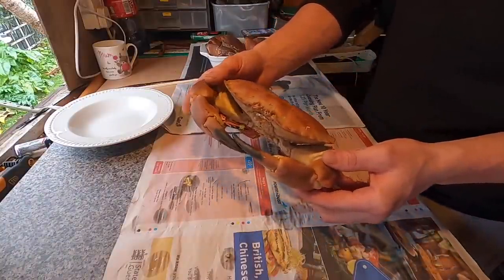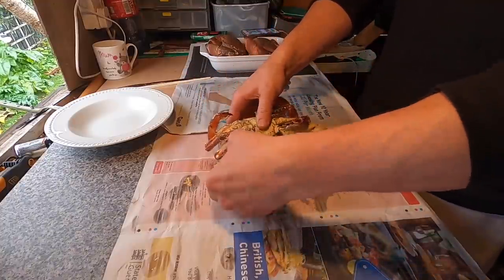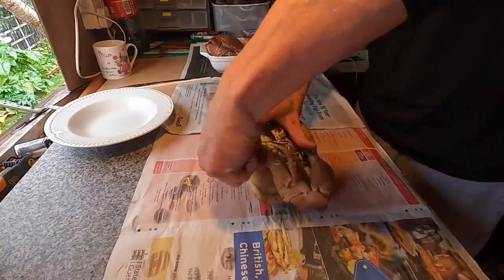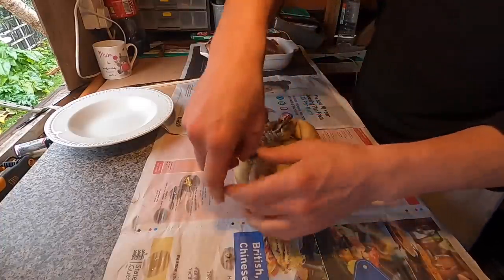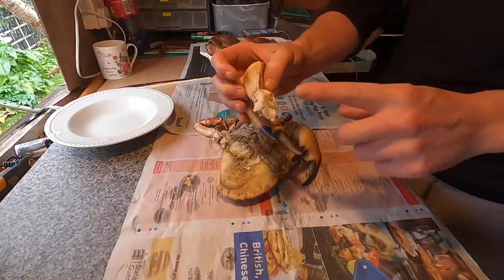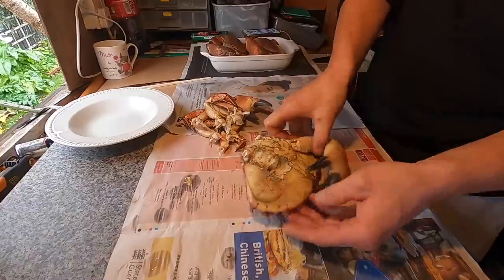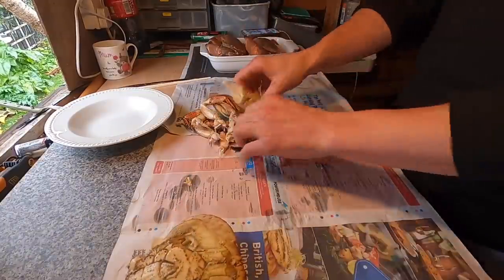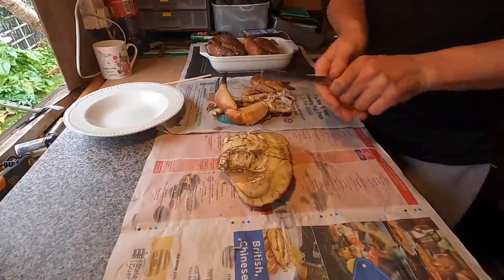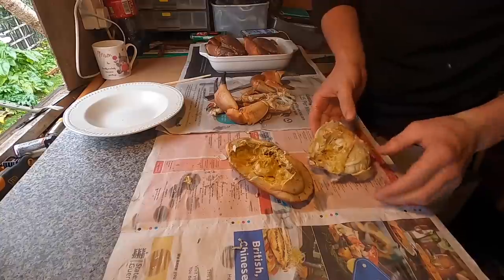Nice crab there, still a bit warm. I'm going to proceed to take it apart. All you want to do at the start is start taking the limbs off — you've got the legs. If you bend them backwards, sometimes you can get the knuckles out, just like that. Same with the claws. Just get the back of your knife and give it a couple of cracks on the side — that will release up all of the meat part.